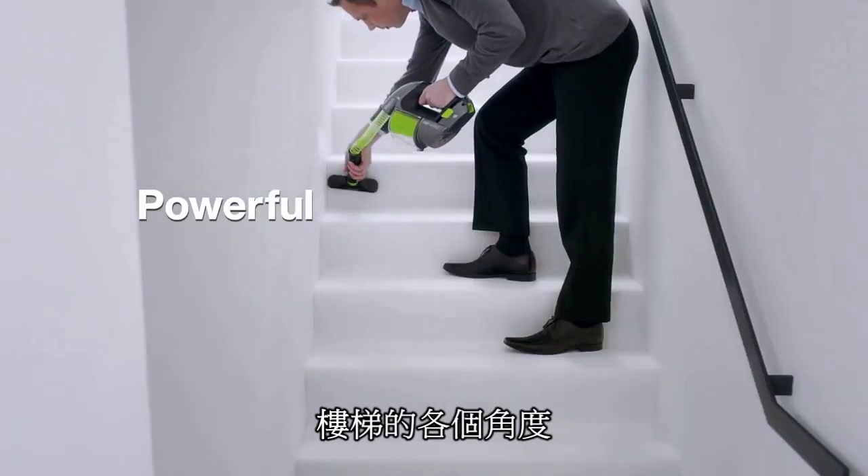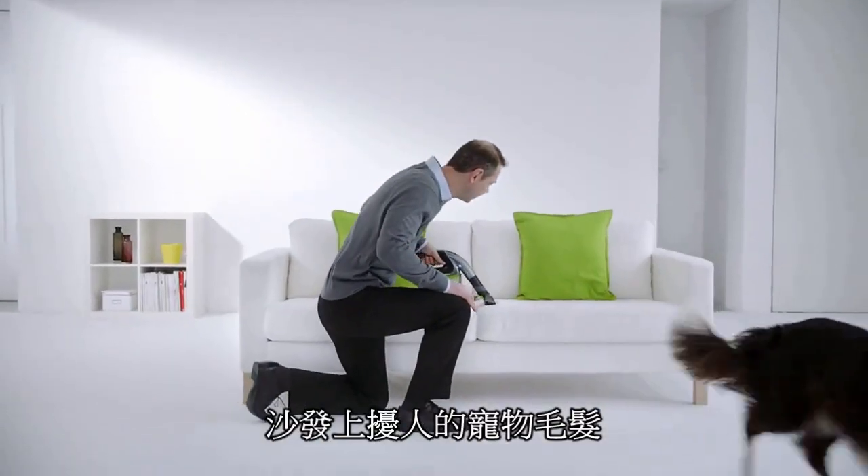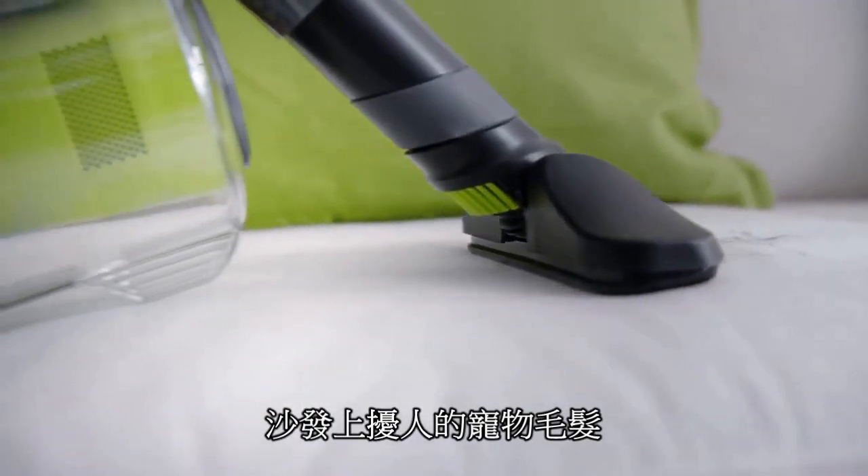The dusting brush built in. The hose pulls out. The crevice tool on board. And the upholstery brush follows the contours of your sofa.